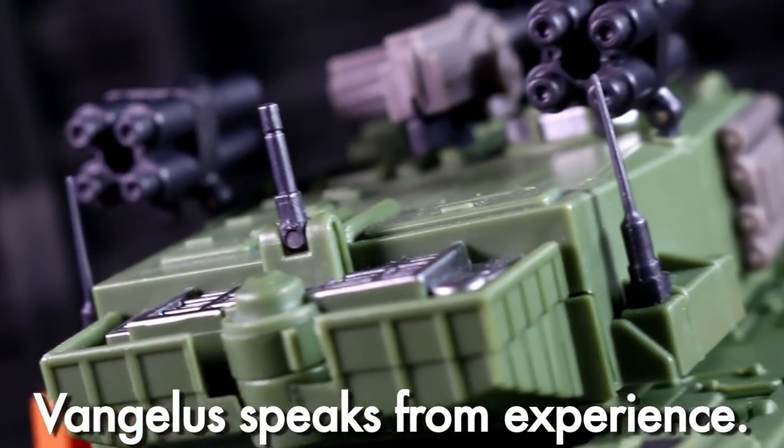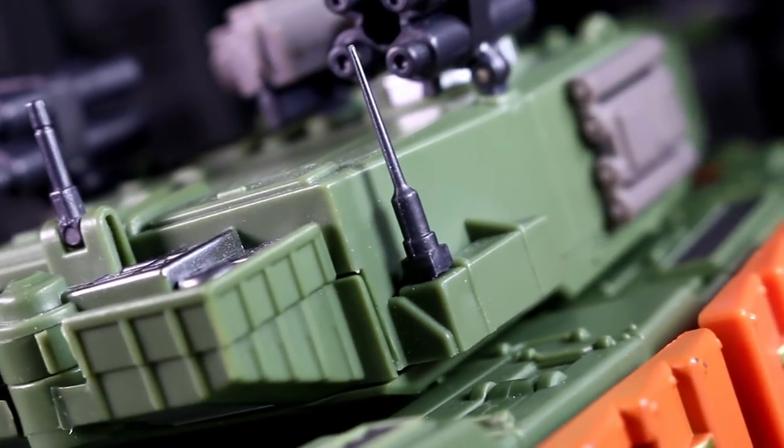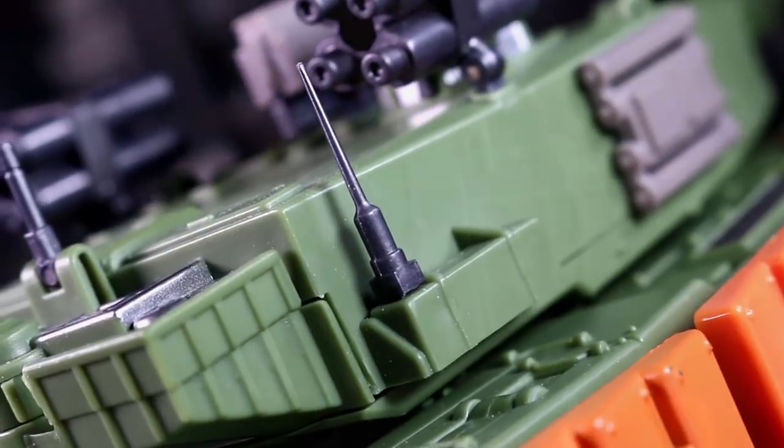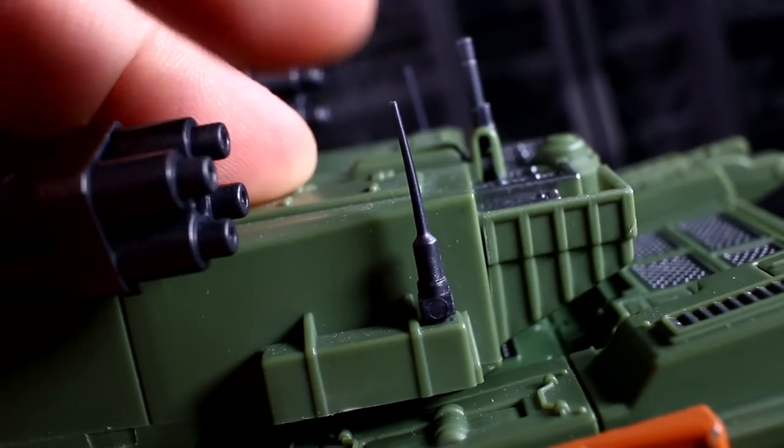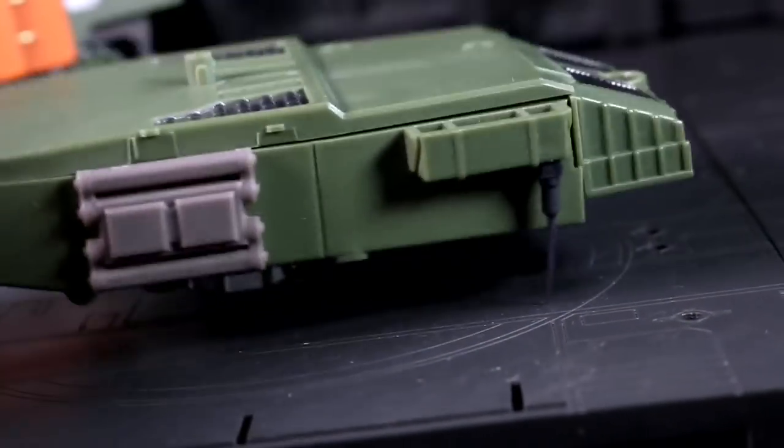Those frightening-looking antenna bits came packed separately in the box. While they aren't rubbery, they have a very firm and tensile flex. I have subjected them to some nonsense, mostly by accident, and they haven't broken yet.